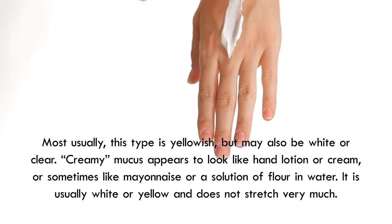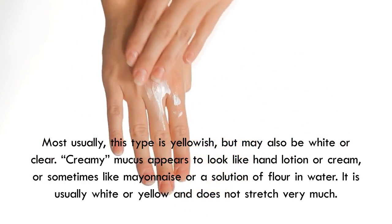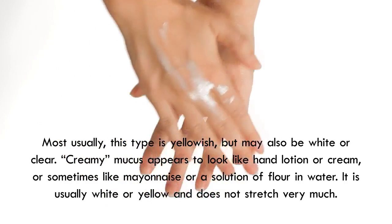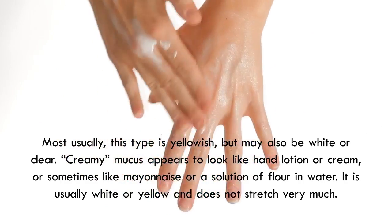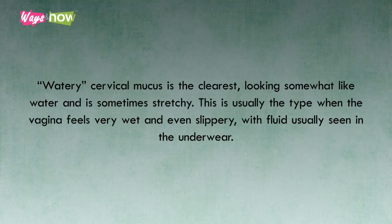Creamy mucus appears to look like hand lotion or cream, or sometimes like mayonnaise, or a solution of flour and water. It is usually white or yellow, and does not stretch very much. Watery cervical mucus is the clearest, looking somewhat like water, and is sometimes stretchy. This is usually the type when the vagina feels very wet and even slippery, with fluid usually seen in the underwear.